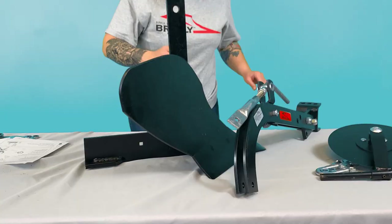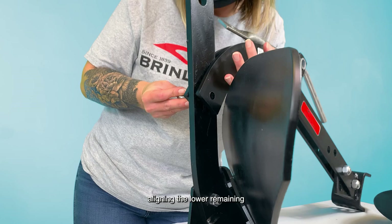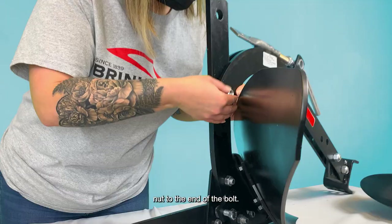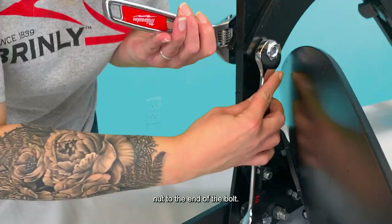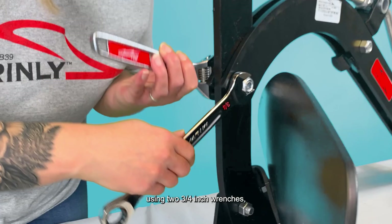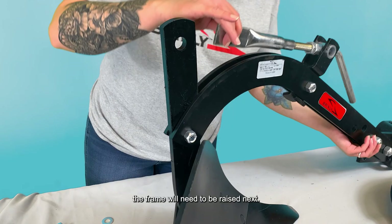Step 5: Attaching the plow to the frame. Slide the standard between the beams, aligning the lower remaining opening of the standard. Then slide a 1/2-inch by 1-3/4-inch bolt through the beams and standard, adding a 1/2-inch hex lock nut to the end of the bolt. Secure the bolt in place using two 3/4-inch wrenches, but do not over-tighten. The frame will need to be raised next, so re-loosen the bolts if needed before the next step.